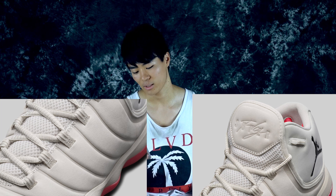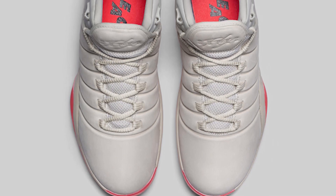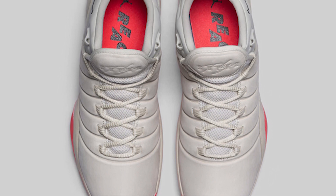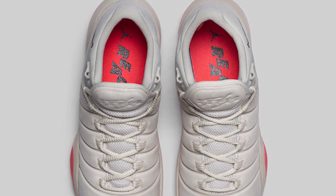There's essentially no traditional tongue — it looks like a one-piece booty construction where the tongue wraps around the outside of the ankle, which looks really different. It also has their flight strap system, kind of like Flywire, and where the tongue would normally be there's mesh for a little ventilation. There also appear to be Achilles pillows, which is a really nice touch.